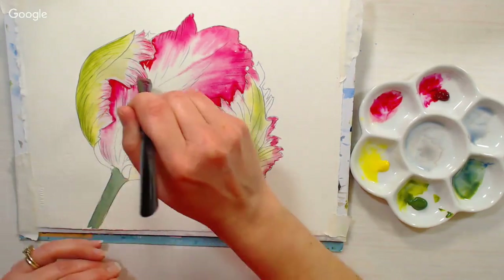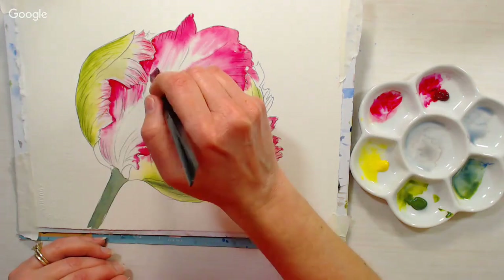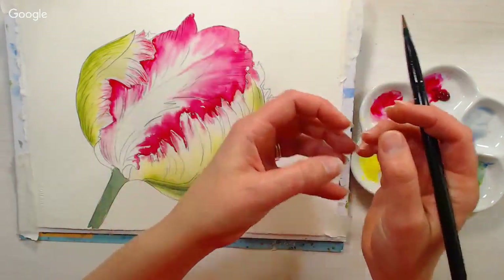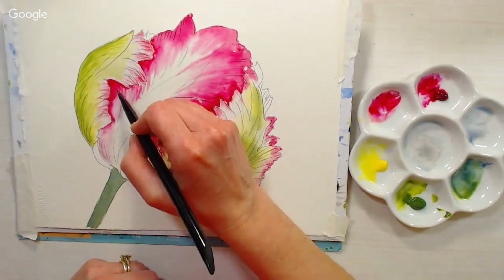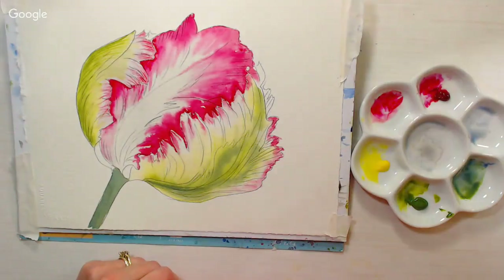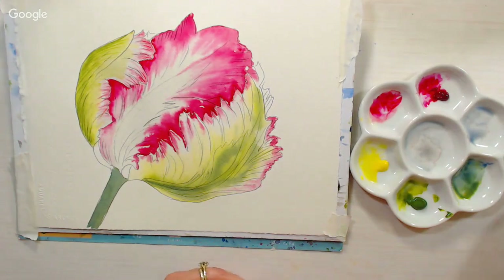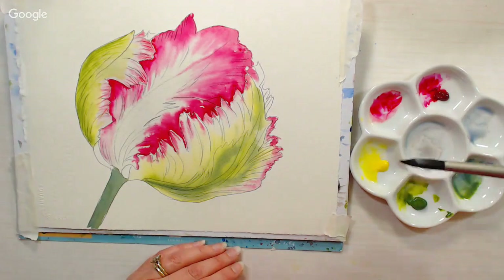Janine Elise Pike asks: can Daniel Smith sticks also be used to draw, like the Intense sticks? They do not work as well for drawing — they want to gum up and ball up when you try to use them. It'd be like trying to draw with a pan of watercolor. The American Journey watercolors work really well for sketching with great pigmentation and light-fast pigments. Also the Caran d'Ache crayons work well, though I'm not certain about their pigment situation.